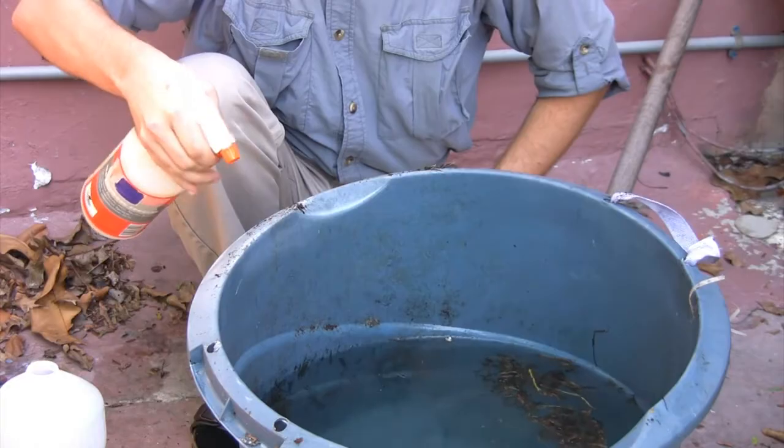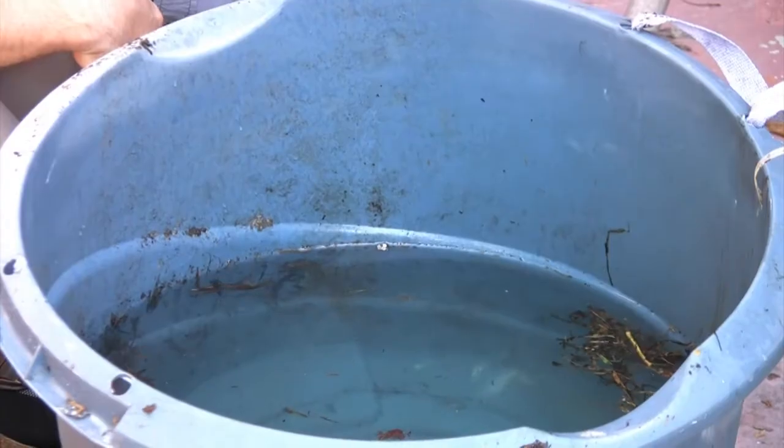Hi, this is Silas Hoover with South Florida Pest Control with a tip for you on how to kill mosquitoes in rain barrels. A mosquito will lay its eggs on the surface of the water. When the eggs hatch, you can have up to 300 larvae from a single mosquito.